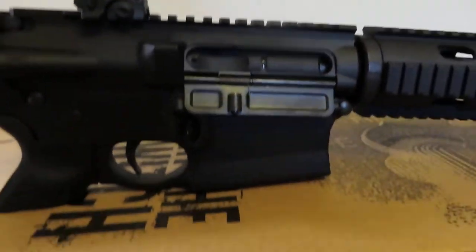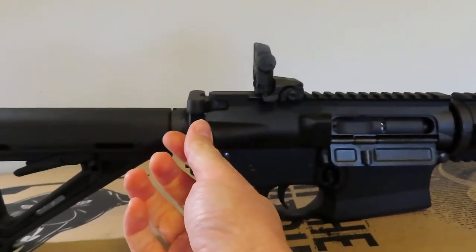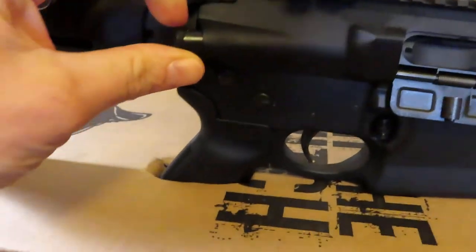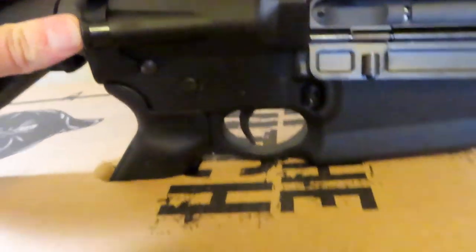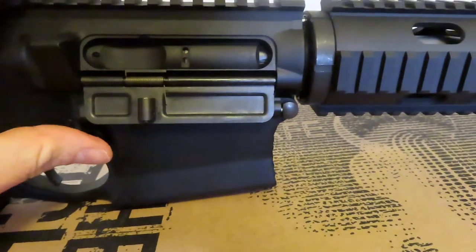As you can see, there's no magazine in there. You've got your forward assist right on there — if you need it, it's there. You've got your dust cover as well, which is nice.